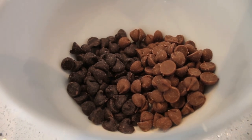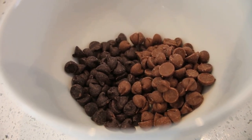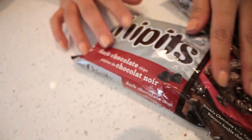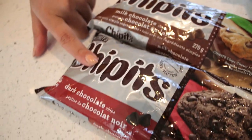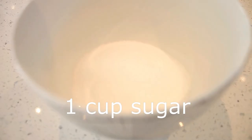We need chocolate chips — it's a mix of dark chocolate and regular chocolate. I'm using Hershey's chocolate chips, basically one-third cup of each. This one is milk chocolate, this one is dark chocolate — my favorite is dark chocolate.